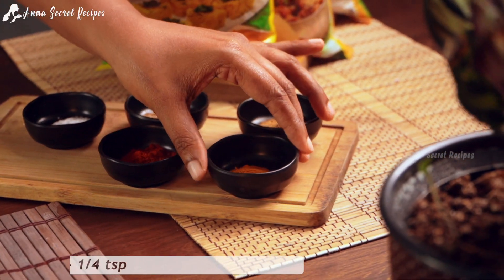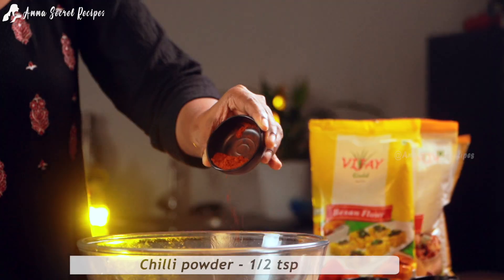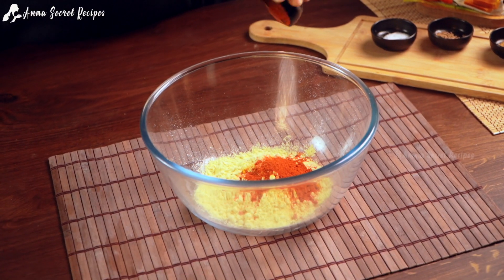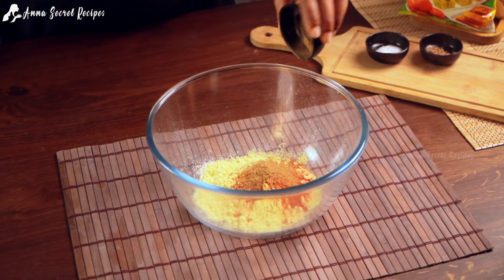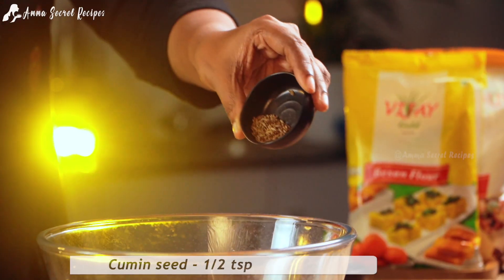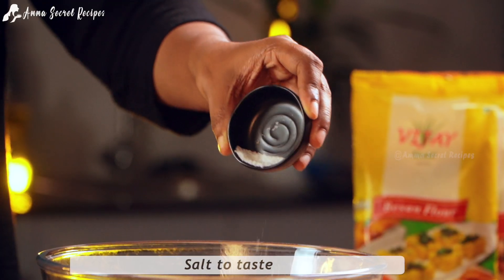Let's make a small piece of tea. 1 teaspoon of garam masala. 1 teaspoon of cherries. Let's mix it in.